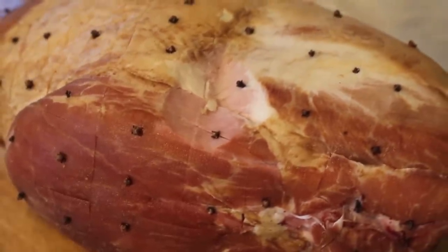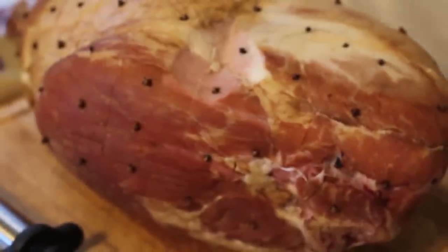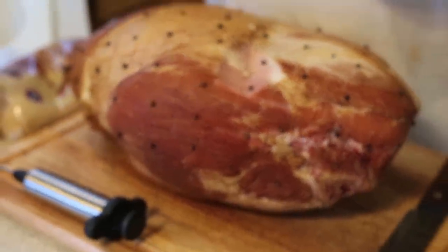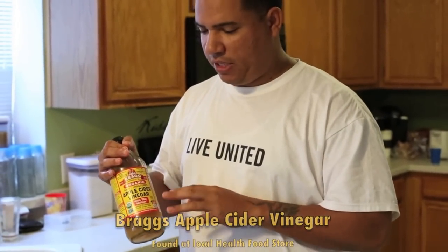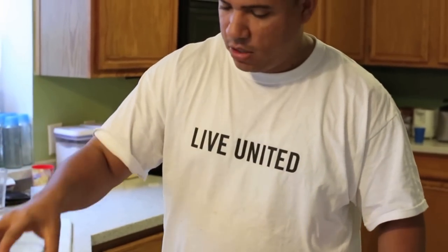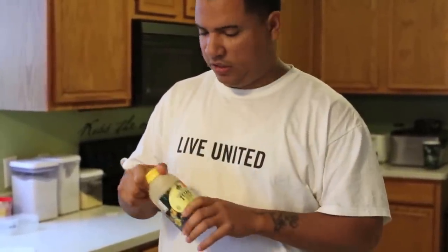Some seasonings I'm going to use — I got a little special rub made today, but first I'm going to inject this bad boy. A lot of people don't inject, but even a pre-cooked or fully cooked ham, you can add more flavor. I believe that because I've done it plenty of times. I'm using Bragg's apple cider vinegar — this is raw, the real stuff. I also have some Texas local honey, a lot healthier than off-brand honey, straight from out here. And I've got apple juice — simple and plain. I'll be using that for a spray as well as for the injection.